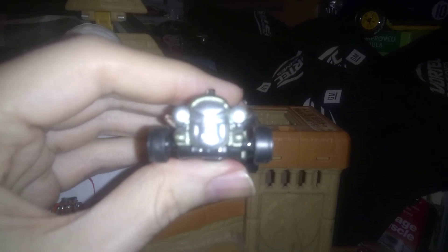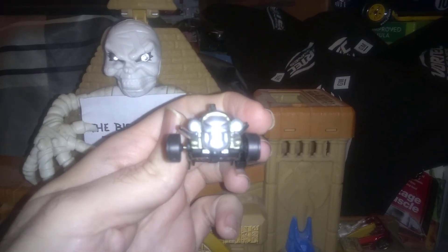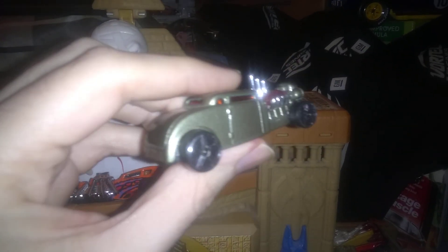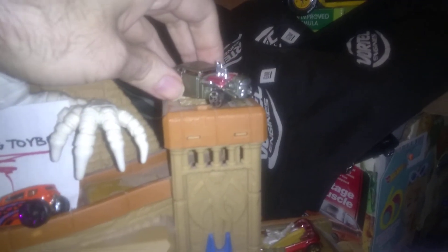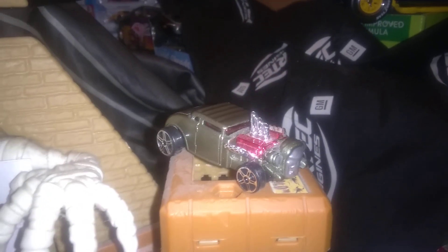Up here we've got the Knuckle Dragger — Matchbox's version of the Bone Shaker. It's really kind of a cool car. Not a very detailed skull on the front, probably for obvious reasons, but it's got some nice paint. The wheels are the cheaper Matchbox style wheels that aren't that great, but it's still a neat car, especially for people that collect Bone Shakers.